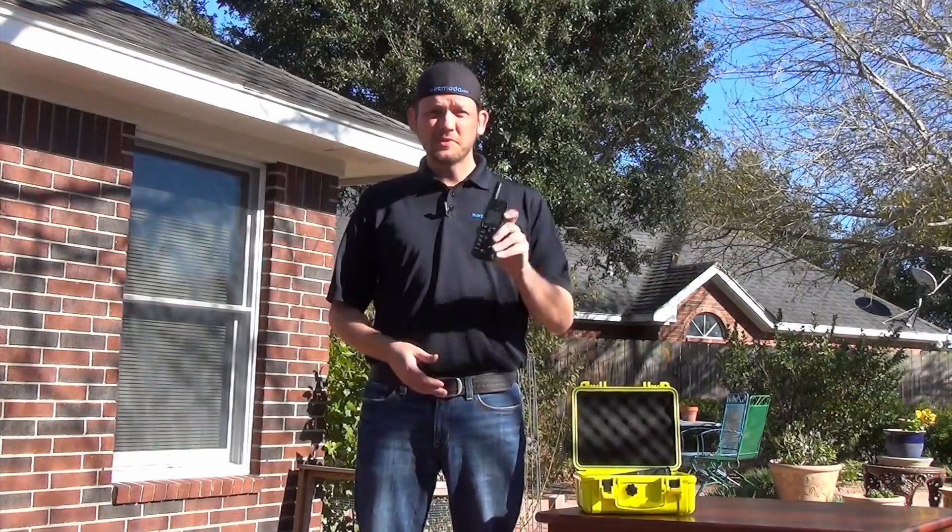Hi, I'm Scott and today we're going to be talking about the Iridium 9555 handset. Topic number one: finding a signal.